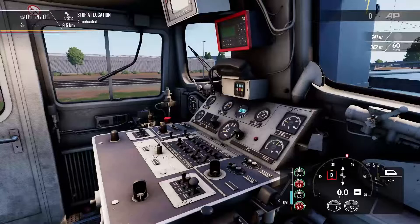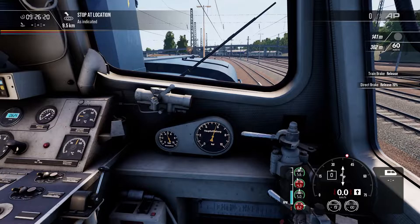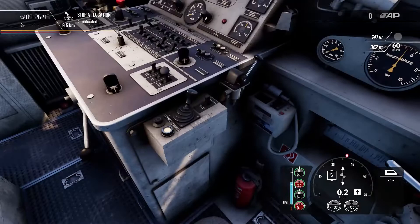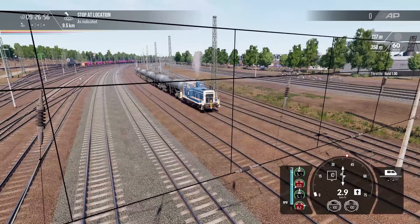Next, I'll press changeover to set this driving position as the primary one, and throw the reverser to forwards — it'll nudge back to the middle, which is still in forwards. This is our throttle and now we're ready to go. I'll release the brakes and apply some power. The throttle on this train works in a very unusual way — it's like a joystick. You have to hold it in position and it will hold the throttle there. If I want to increase or decrease it, I can do so. That's how the throttle works.